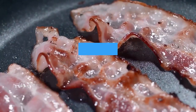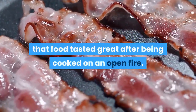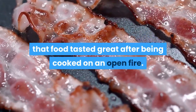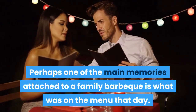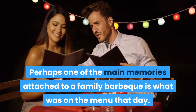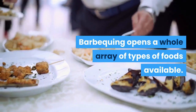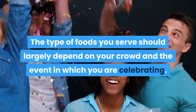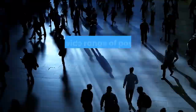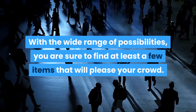Planning ahead. Barbecuing has been around since early cavemen figured out that food tasted great after being cooked on an open fire. Perhaps one of the main memories attached to a family barbecue is what was on the menu that day. Barbecuing opens a whole array of types of foods available. The type of foods you serve should largely depend on your crowd and the event you are celebrating. With the wide range of possibilities, you are sure to find at least a few items that will please your crowd.